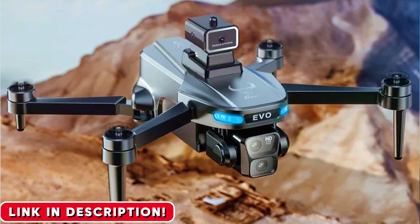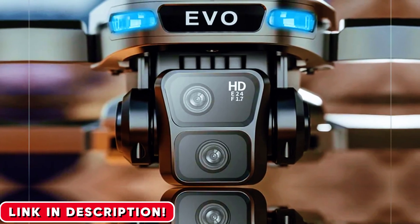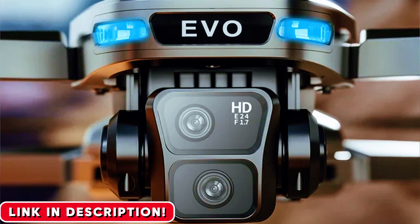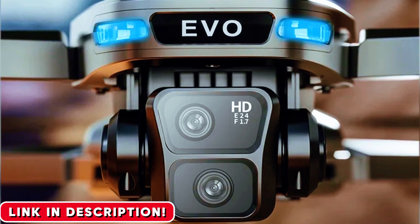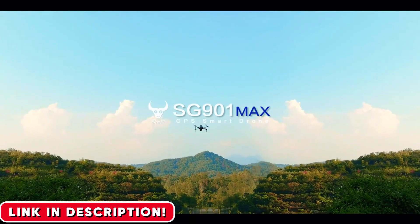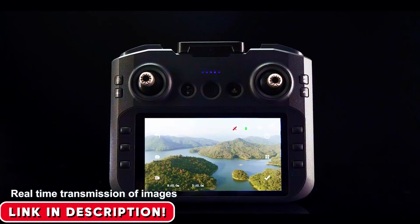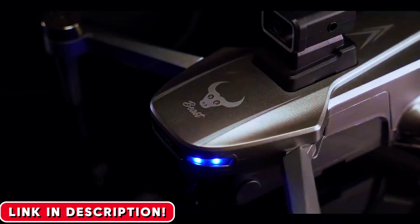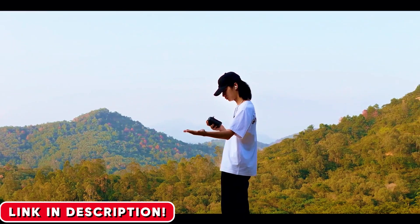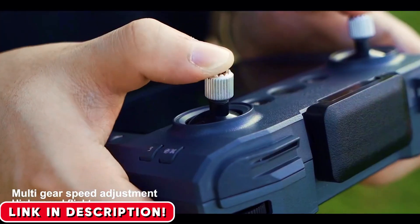And what about the footage? The box might say 8K, but you should think of it as a fantastic HD camera that shoots clean, vibrant video. The photos it takes are surprisingly sharp and detailed. You can even tilt the camera lens up and down remotely from the controller, which lets you create those smooth, cinematic revealing shots, just like the pros. In my real-world testing, I was consistently getting between 18 and 20 minutes of flight time per battery, which is more than enough time to explore your surroundings and capture some amazing content.